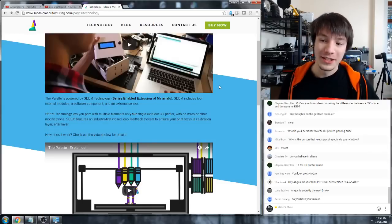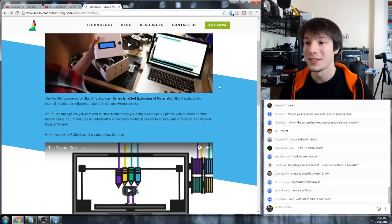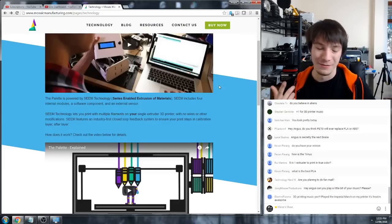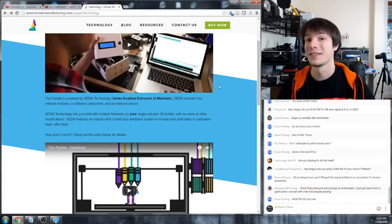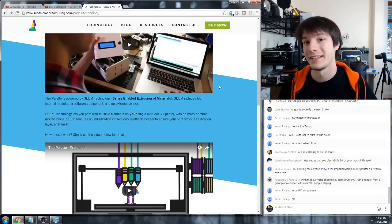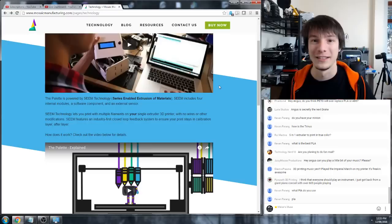Munchi is asking about the G-Tech Prusa i3. It's exceedingly low cost - you can get it going but you're in for a long, tedious process of assembly, calibration, and tweaking. As I say in my ebook, what you pay for in a DIY kit is your time. If your time is free, by all means get the G-Tech Prusa i3 - but if your time is not free, you might want to consider something a little higher end.